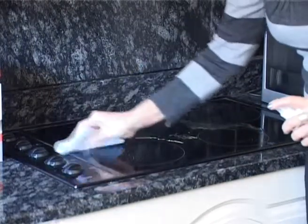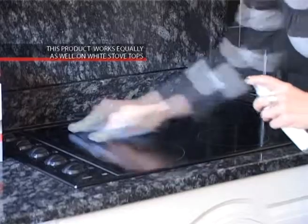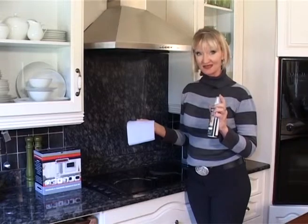Then wipe clean with the grey multi-purpose cloth provided. This product will even remove car grease from your hands.